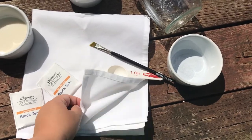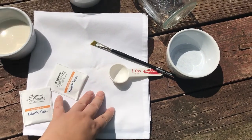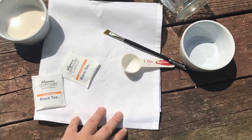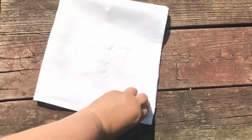Finally, you need something to dye. Here I'm using an old napkin that has a couple of small stains on it — rather than recycle it, I'm going to reuse it and dye it. It'll hide some of those stains and I can use it for other purposes. Ready? Let's get started!